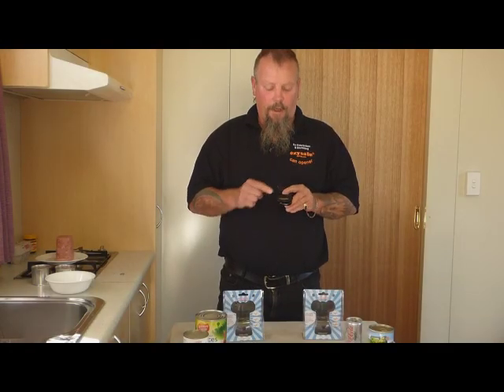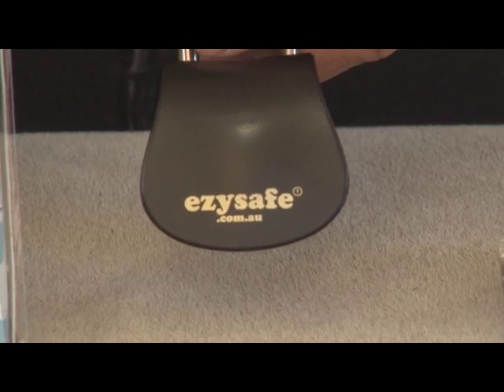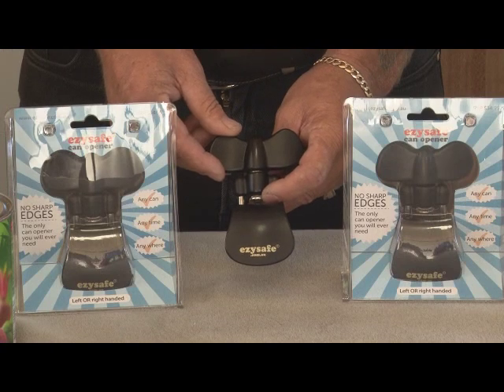When purchasing your can opener, look for the EasySafe logo to ensure you get Australia's greatest can opener. It's left or right handed and comes with a 12-month guarantee. See you next time.